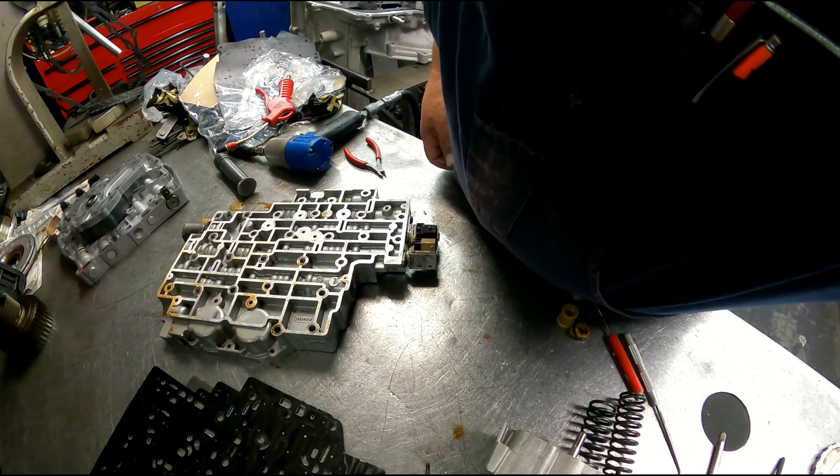I've never run into it all these years and I finally got one. It's dangerous as hell going down the road however fast you're going, and your shifter moves itself from drive to reverse.